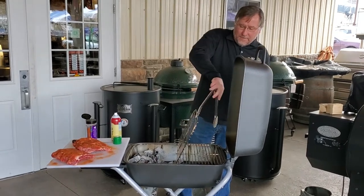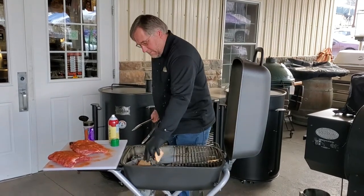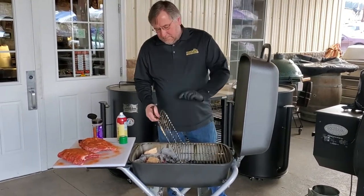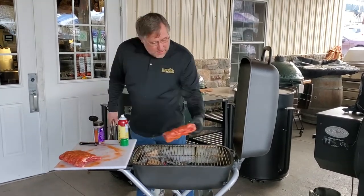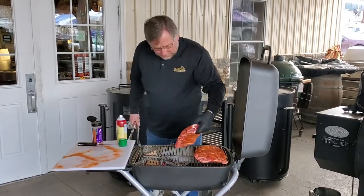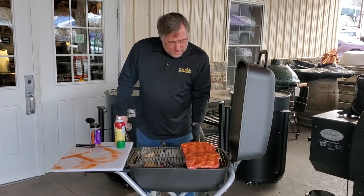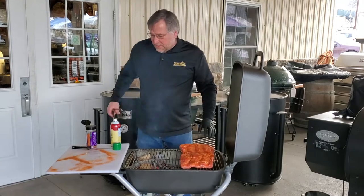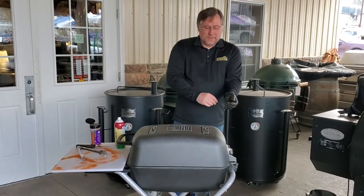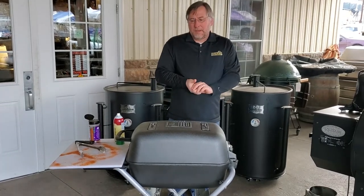The grate flips up here, which makes it easier to get your wood or other fuel in. There we go — got that one. I'm going to close this up and let this cook for about three hours this way. Then we'll probably come back, check them, check the fuel, and wrap them to finish them out.